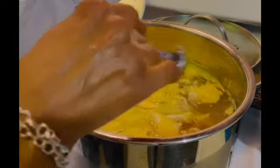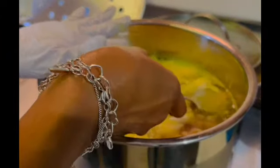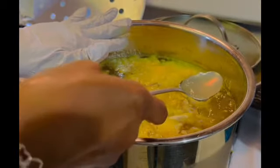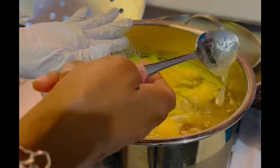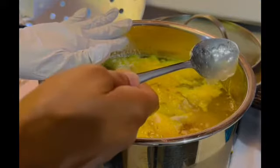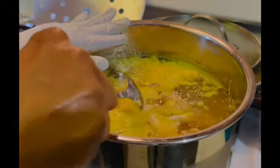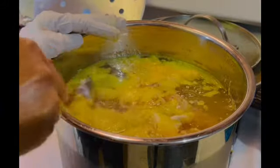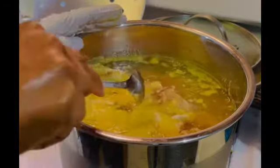Can you all see this nice gelatinous substance here? That is bone broth — that's the good stuff that you want in your meals. I do have some skin that I partially pulled off when this was hot, and I'm going to move that out of the way. I don't want skin.